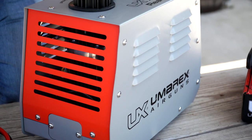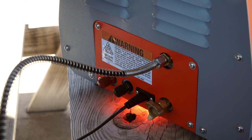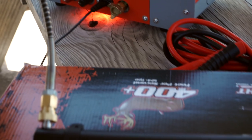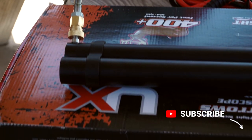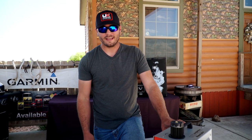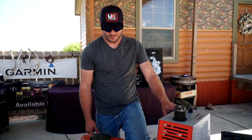We use the ReadyAir to power this system. I've got it plugged into 110 right now. I can use jumper cables off of a car battery, four-wheeler battery, whatever you want to use, and I can power this thing anywhere I'm at. So if I'm out in the field practicing target shooting from where I'm going to hunt, or just shooting around the house, I've got power anywhere I want to go.